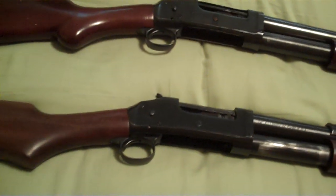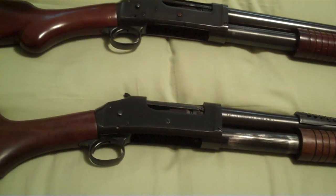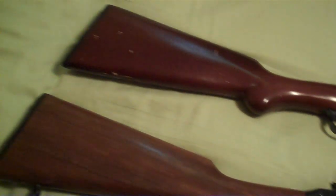Even though they're well over 100 years old, the design is amazing. In theory, I can get five shots off way quicker than my home defense 870. Thanks for watching.